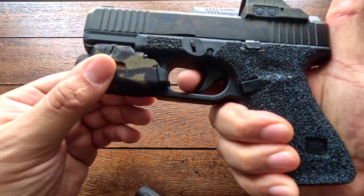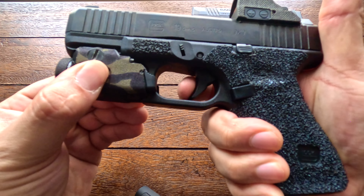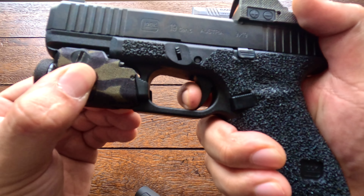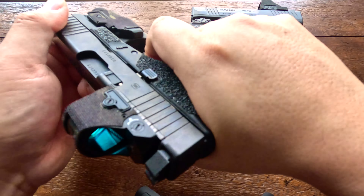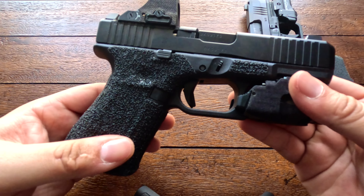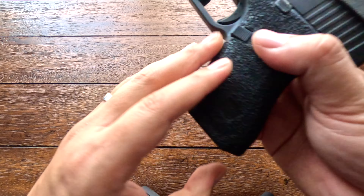In terms of light mounting options, both the Canik MC9 and the Glock have a 1913 rail, so you can practically mount anything that fits on that rail — both are compatible with basically whatever light you want.